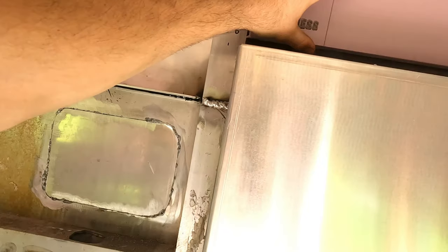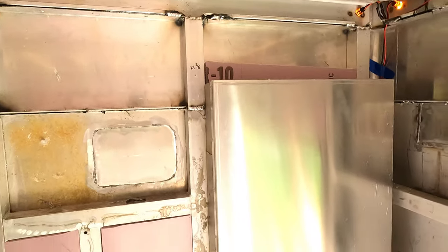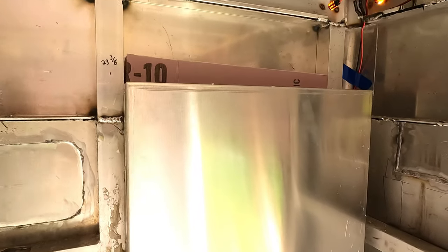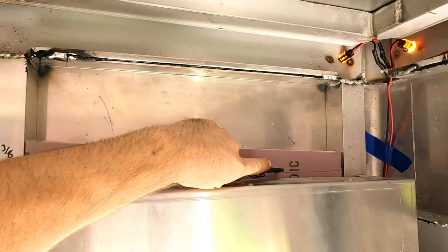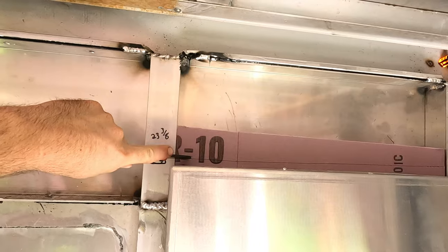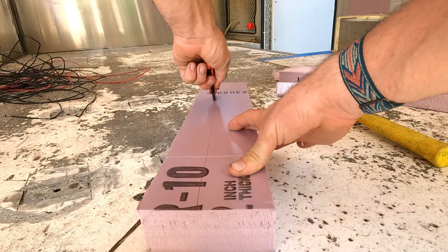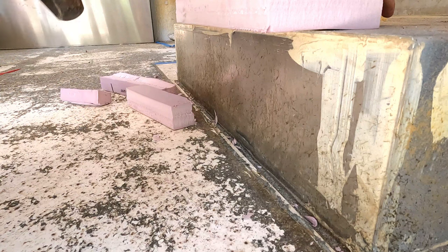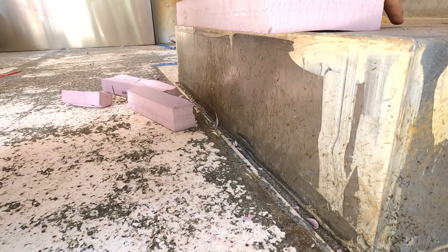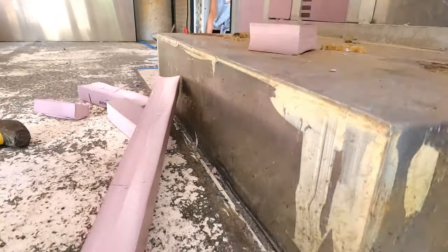Now I'll cut this and it should fit right there. It's on an angle because that was a leftover piece, so I'm going to razor it all the way across — one score. A really sharp blade does the trick. Then I just hit it with a hammer a couple of times and get a nice clean break.